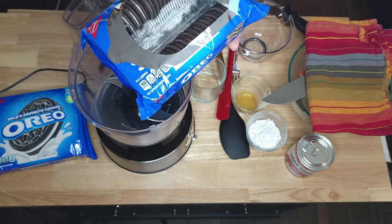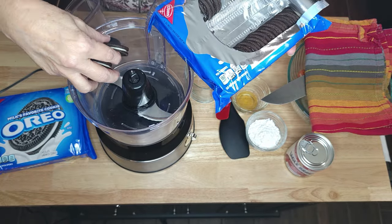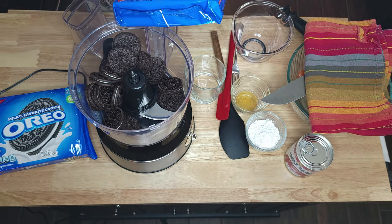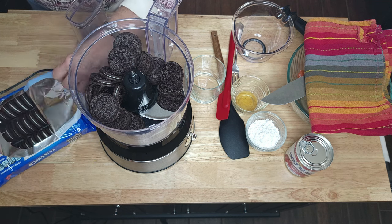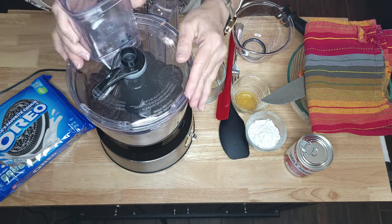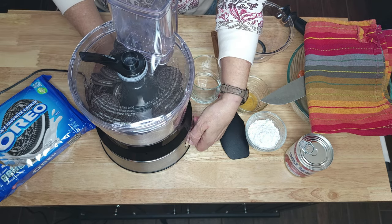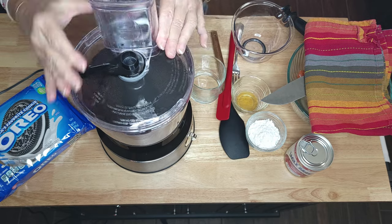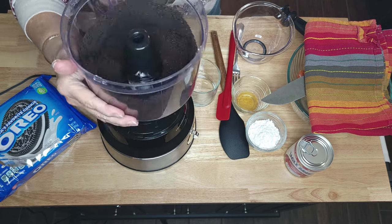We will start by adding 25 Oreo cookies to our food processor — just leave the filling in, you will not want to remove that. Actually, only 24 — let me grab one out of here. Pop the top on it and we're going to pulse this until we get it to a fine crumble. That seems like it's going to be good.